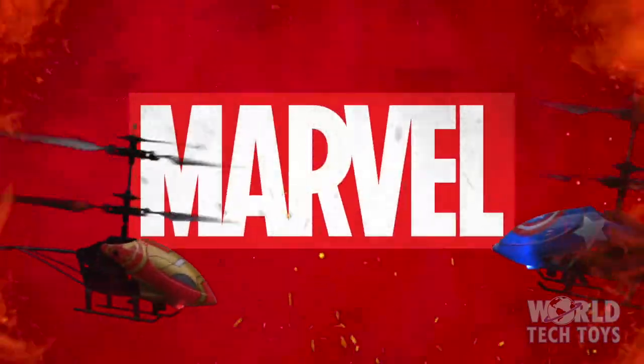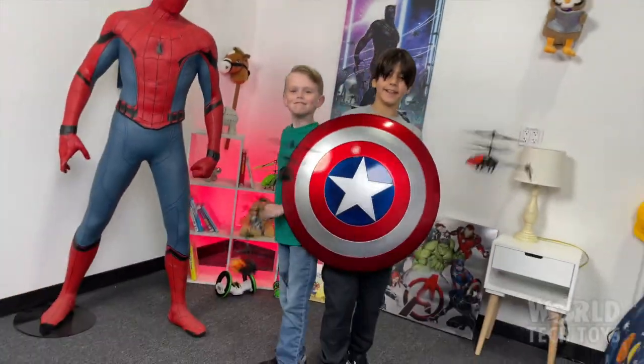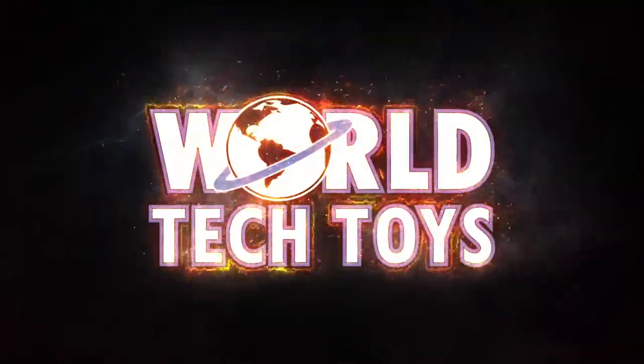So start your collection of Marvel-licensed remote-controlled helicopters today, only from World Tech Toys.